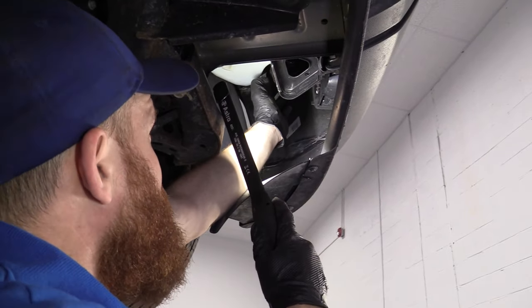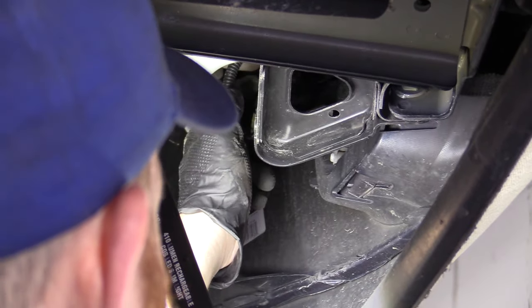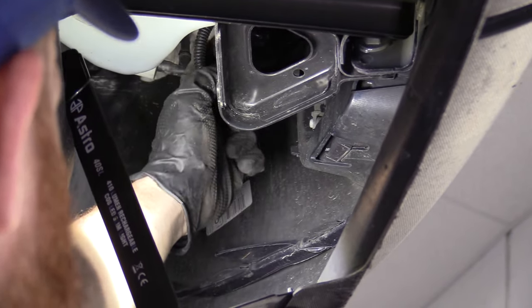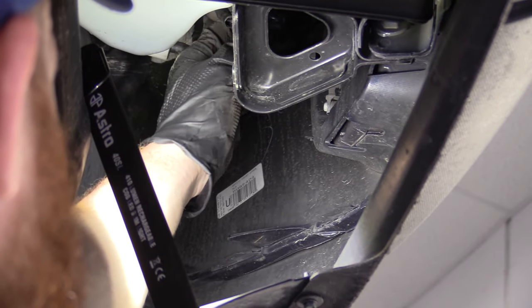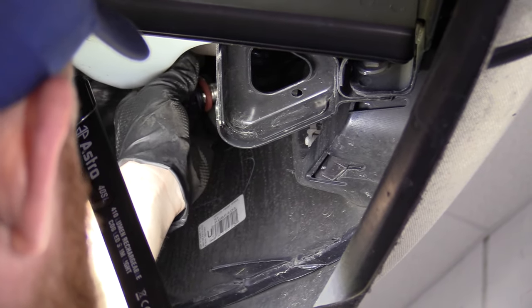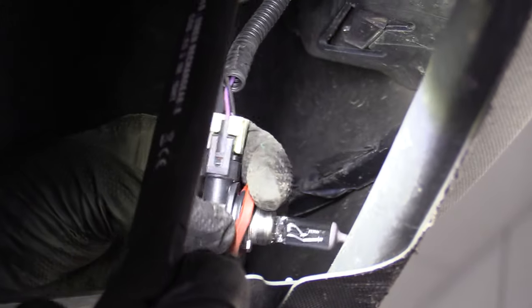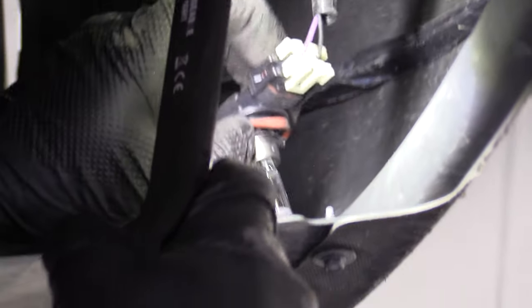So under here we've got our fog light assemblies. You can see them from the backside — we've got some wiring that goes to the bulb. We're just going to turn the bulb to the left counterclockwise until it stops, and then carefully pull it out. We'll give it a quick inspection — we've got our rubber seal there. Slide it back over, easy enough.